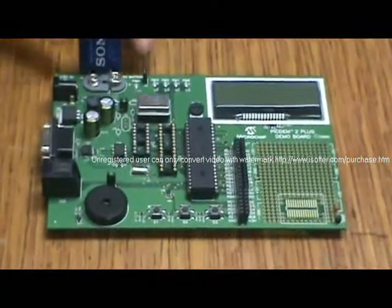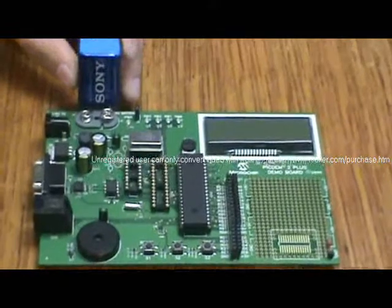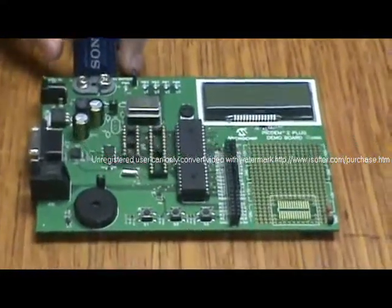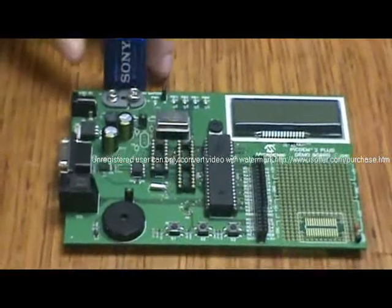This is the project demonstration of our microprocessors lab experiment 1, which is a binary calculator that does multiplication, addition, and subtraction.